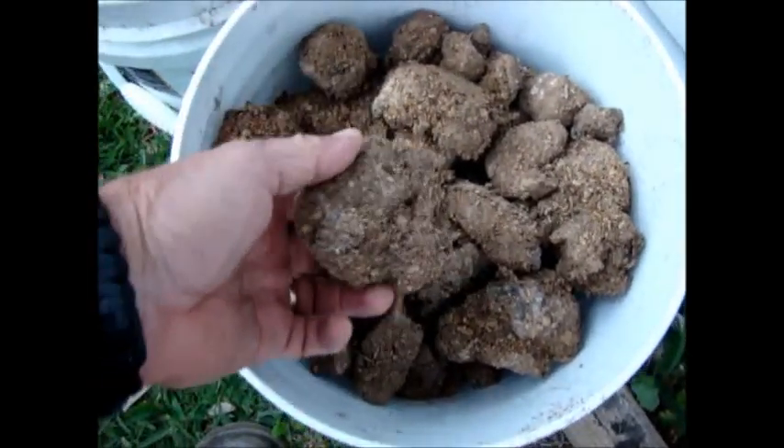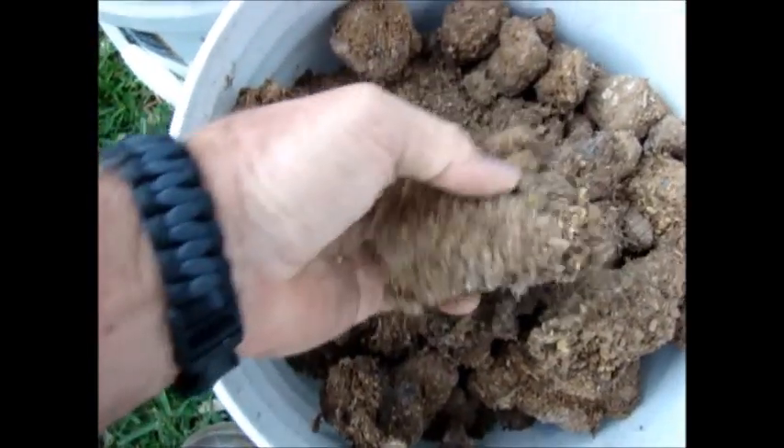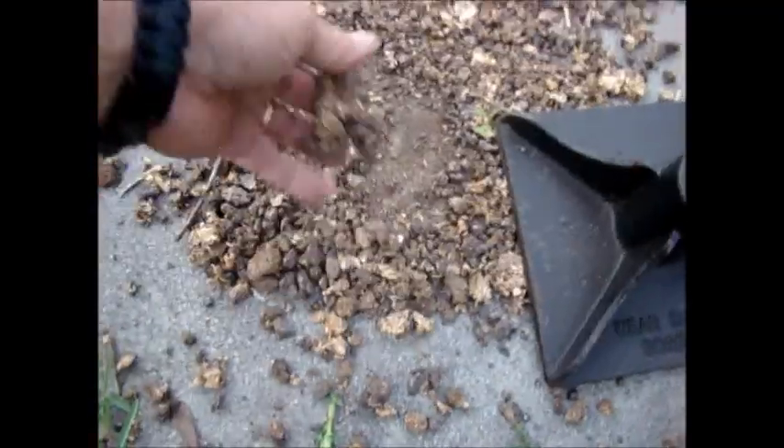This is dried human feces from the winter time — just dirt. You don't have any issues with picking it up. Here I've taken some of it and pulverized it. It crumbles up.